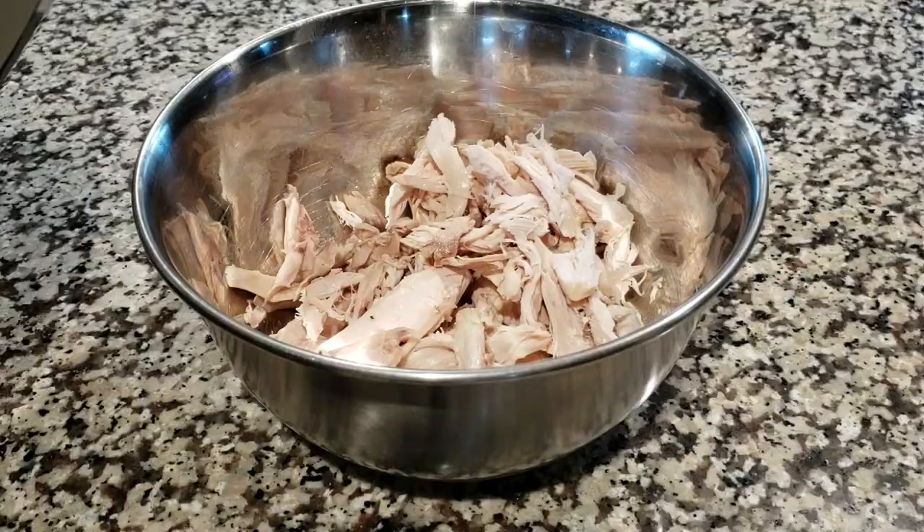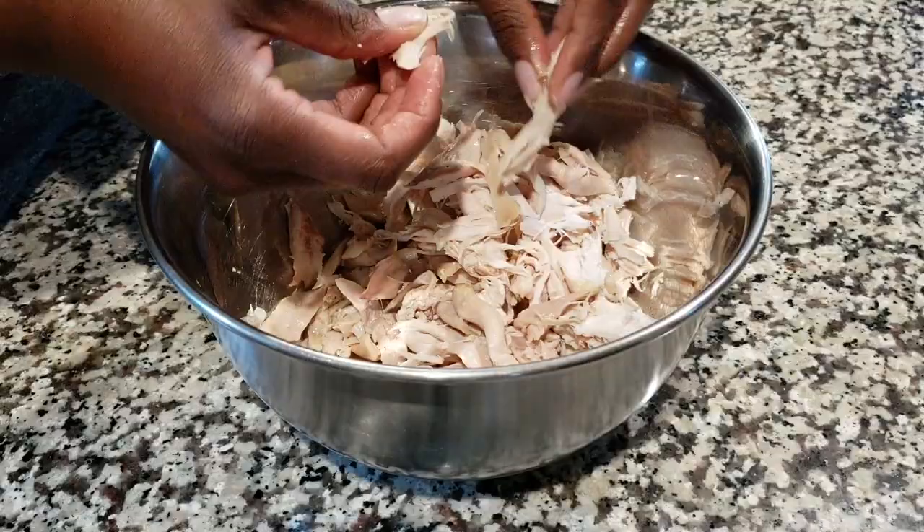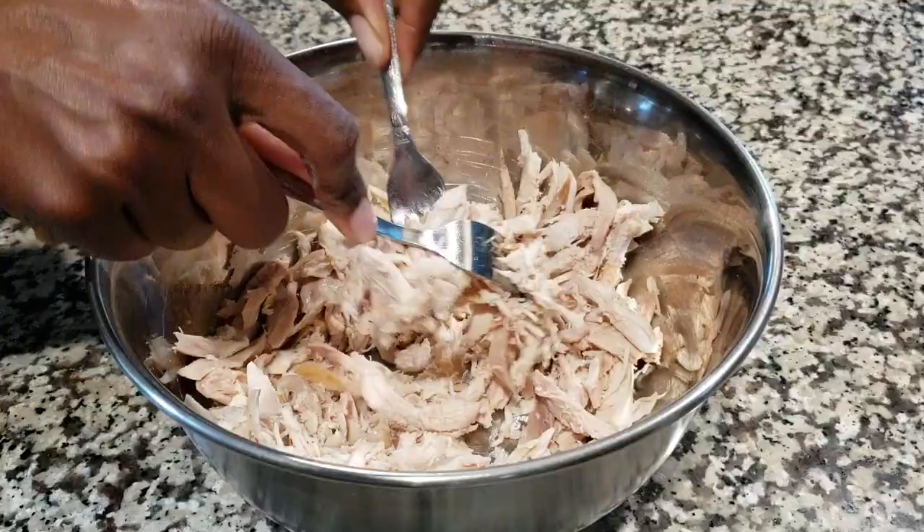Once you have all of the chicken deboned, go ahead and take your fingers and just shred it apart. Always start with your fingers so you don't get the meat too fine — you don't want it too fine. Then you can take two forks and go ahead and shred it the rest of the way. Please don't shred the chicken too fine, because then you'll barely be able to taste it once it's mixed with your pasta.